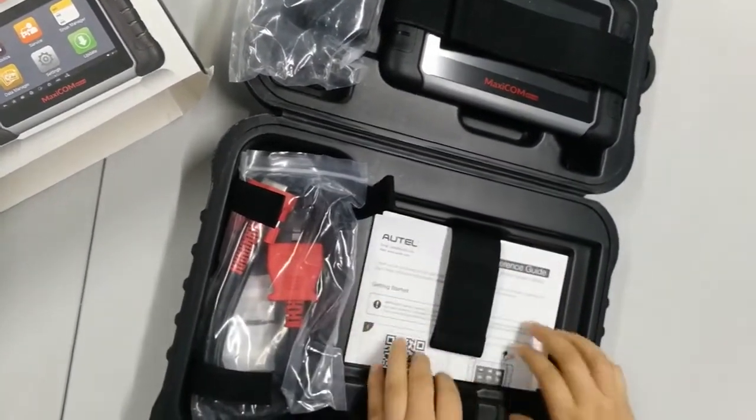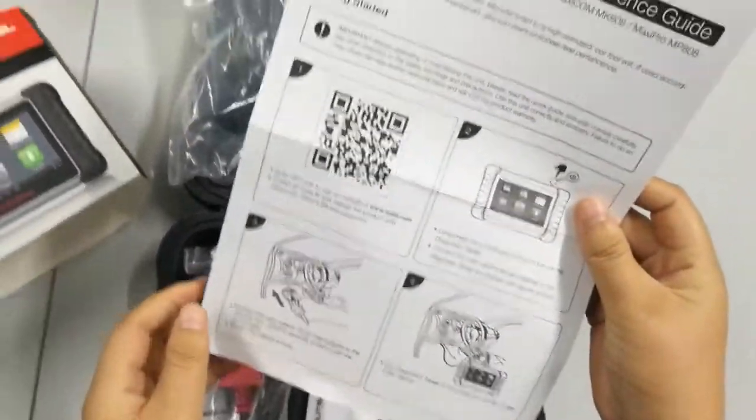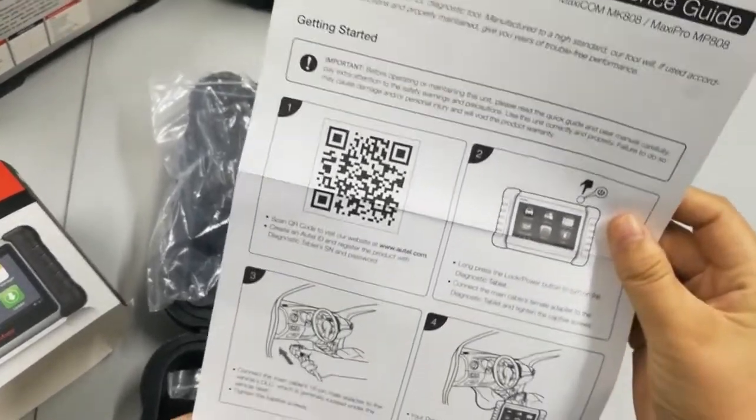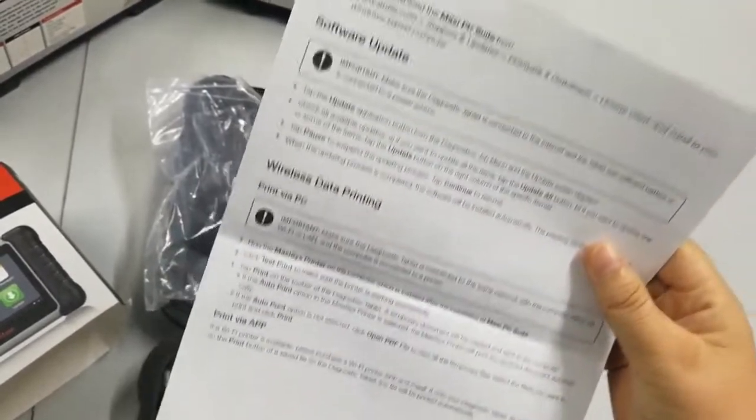After that, let's see the reference guide. This guide mainly tells you how to register and update this device, so that you can then use the unit normally.